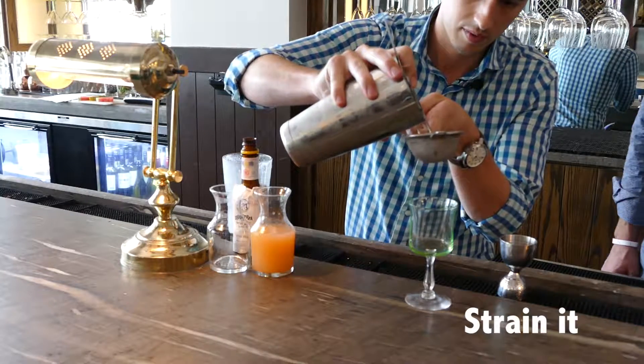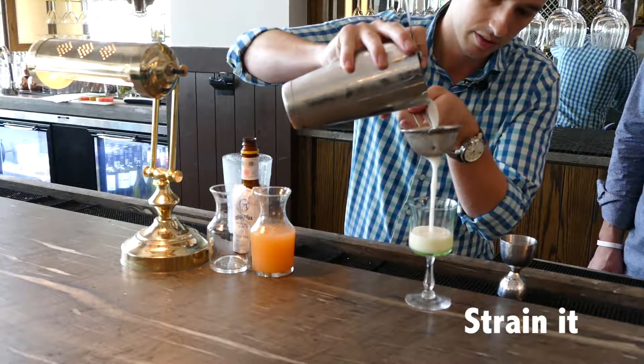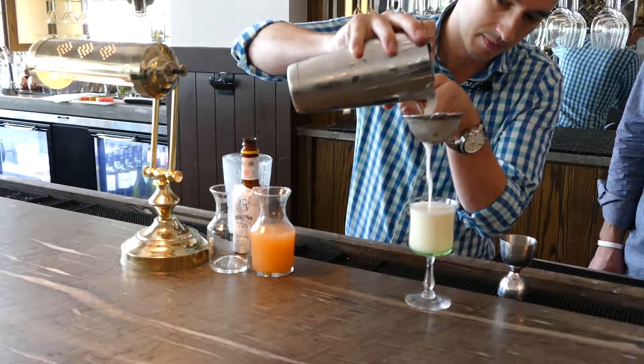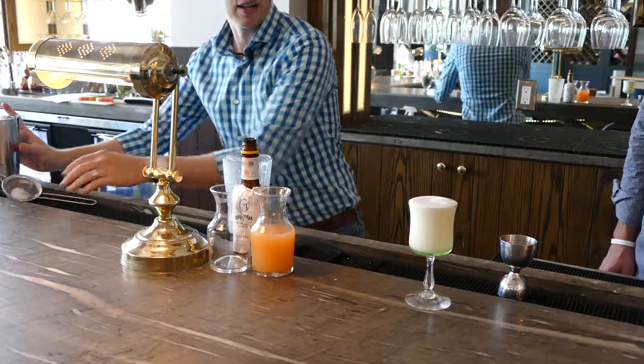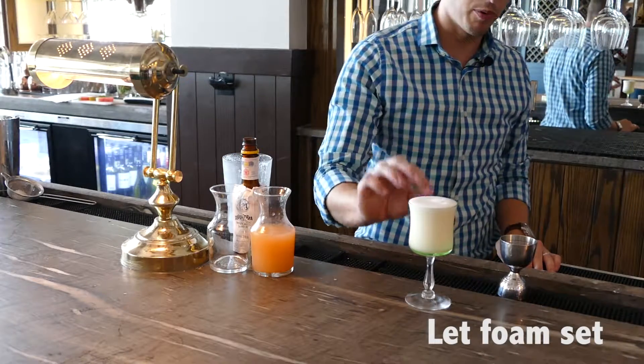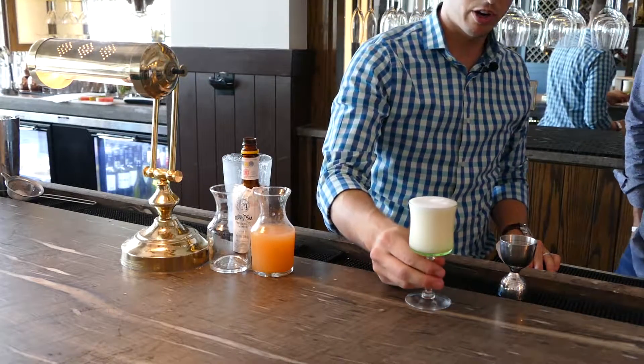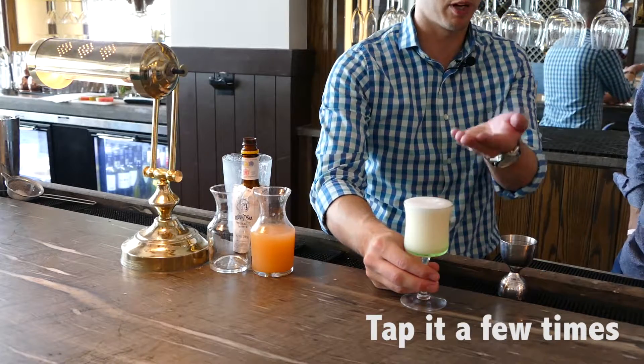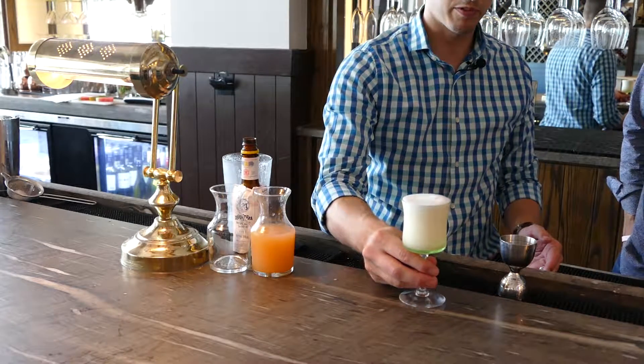Going to strain this one — definitely strain it. Look at that beautiful color. I actually like to give the foam just a couple minutes to set before I garnish. A little tap every once in a while helps break the bubbles down to the bottom and thickens up the foam up top.